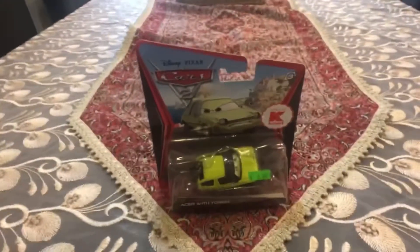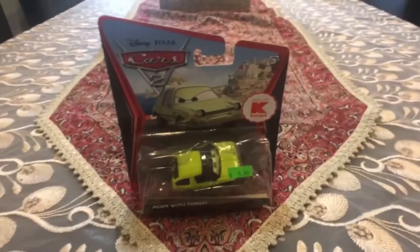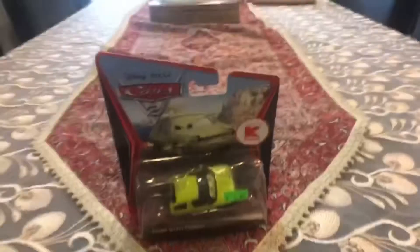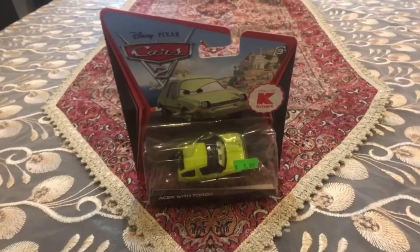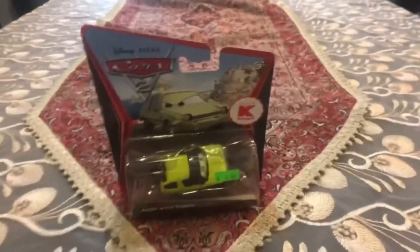Hey dudes! This is Sam from Sam the Bounty Hunter and today we are going to be opening Disney Pixar's Cars 2 diecast. We are going to be opening the character in the single pack — only at Kmart, released in 2011/12. We are going to be looking at this car which is part of the Team Lemons, the torch version — Acer with Torch. So let's get started opening Acer with Torch.